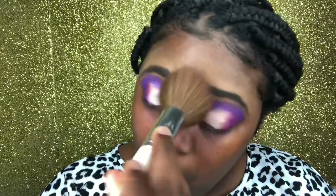This is how both eyes are looking. We're going to go back in with that powder brush and just fan off the excess white eyeshadow.